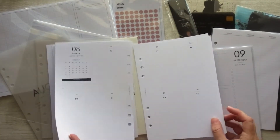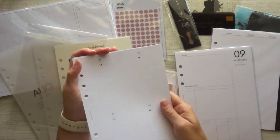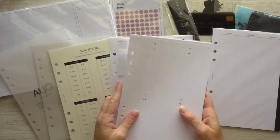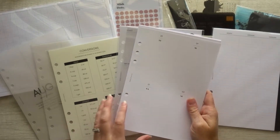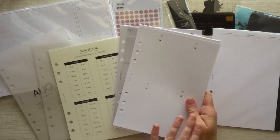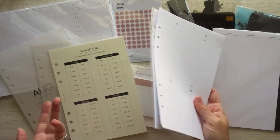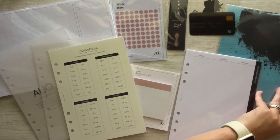I think Kat over at Kat Plans uses this layout, so Kat if you're watching, comment below and let me know. It's August and September — right now on their website you can buy January through December of 2021. I'm very curious to see if in the September box we'll get October, November, or even December to finish out the year. It's really cool that they included two months of dated planning right here in a subscription box. That alone is kind of worth the cost.